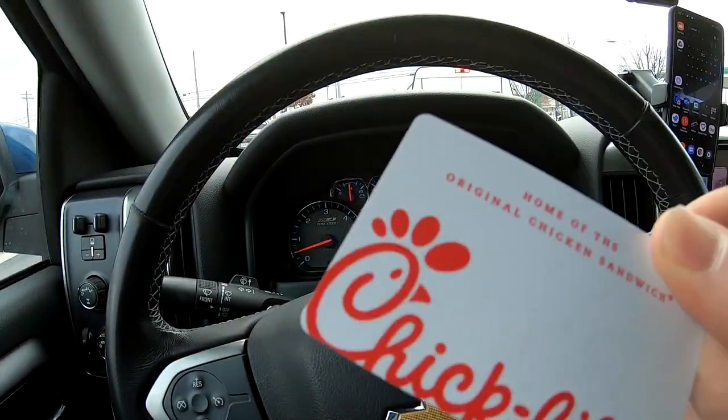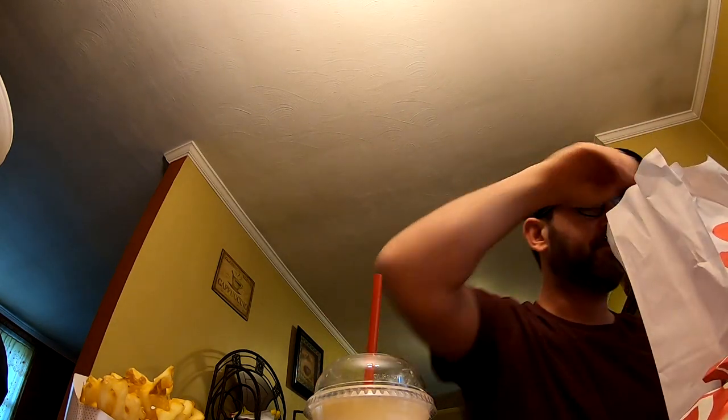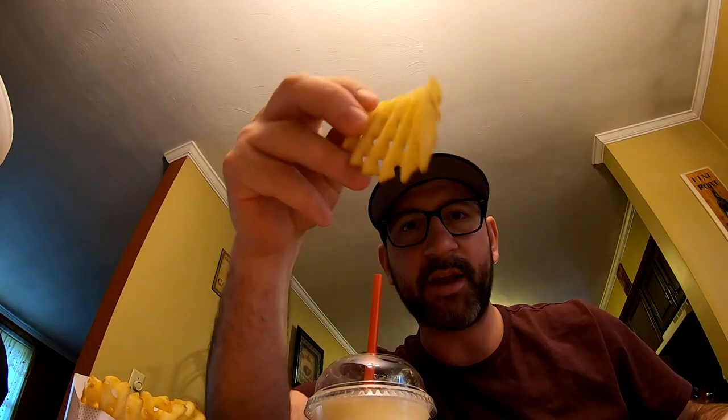All right, one task down, one more to go. We're gonna run to Chick-fil-A because I got a ten-dollar gift card. Let's get that food — frosted lemonade for me, Mrs. Mooch got diet lemonade. Chick-fil-A sauce, celebration lunch — it's my first meal without a car payment. Feeling it right there.